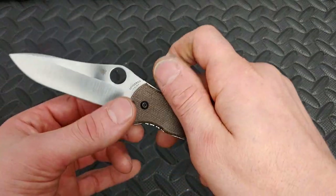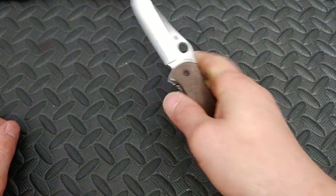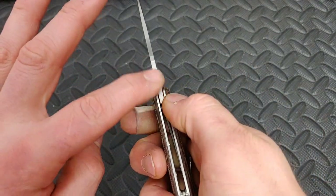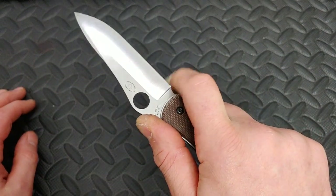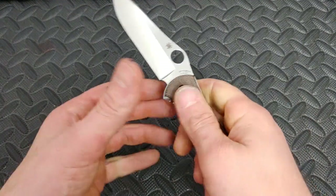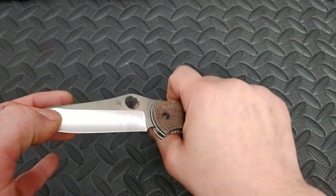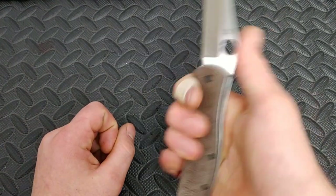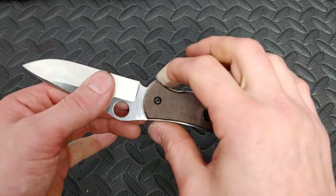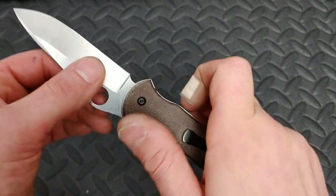The Spyderco Gayle Bradley is just such a neutral grip that you get to decide how you want to hold it. With this little ramp, the jimping works, and you can take advantage of that little area. It's so neutral you really get to decide where you want your fingers, which is a good thing. Even with pull cuts it's done so well, and if you want to creep up and get close, you can — no flipper tabs or finger choil areas getting in your way.